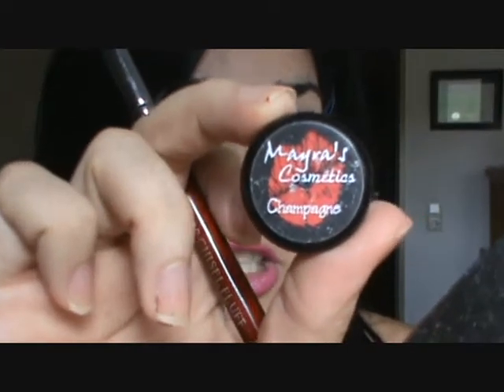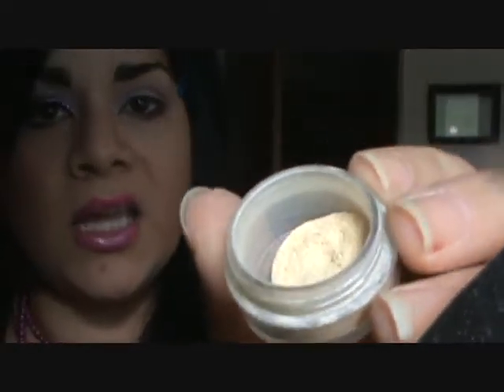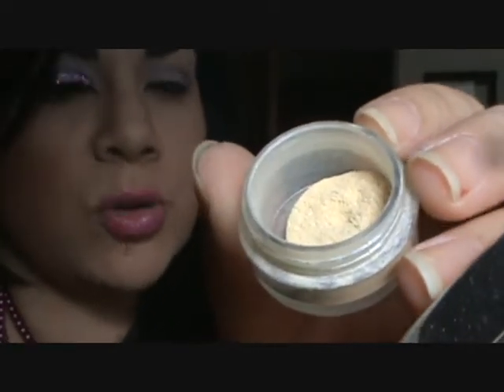For our highlight I am using Champagne, again from Myris Cosmetics. It is kind of a vanillae flesh-tone color. Put it on a fluffy brush from Coastal Scents, apply it to the highest point of your brow, and pull it down.